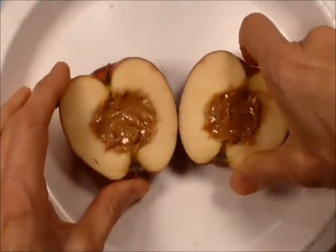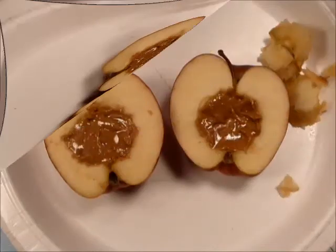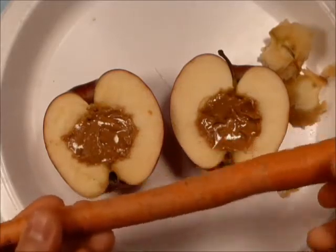So we are ready for our inner core. You need a carrot that is about the correct diameter somewhere in the middle.